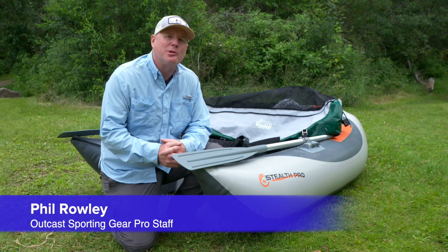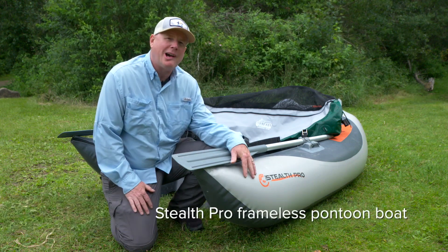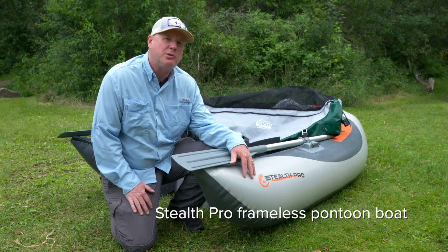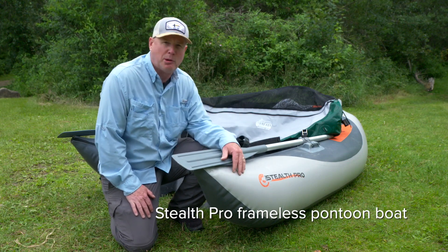Hello everyone, I'm Phil Rowley and welcome to another OutKast Boats video tip. On today's tip, I'm going to show you how to get this Stealth frameless pontoon boat and all of the accessories that go with it into the frameless pontoon boat bag.